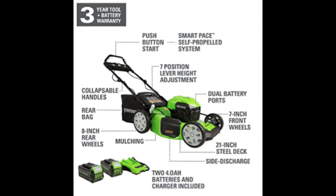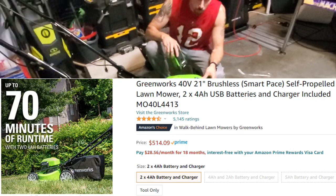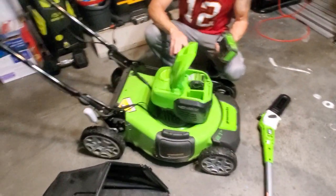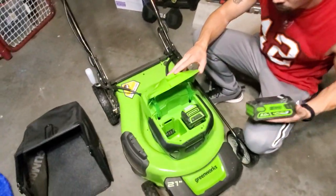The lawnmower I highly recommend is the self-propelled 21-inch Greenworks lawnmower. It has so many features: height adjustment, manual or self-propelled mode, and dual battery ports so you can use two battery packs instead of one. It's really worth the price, and it has brushless motor technology.